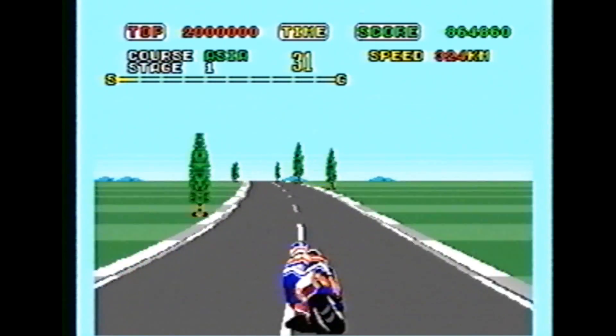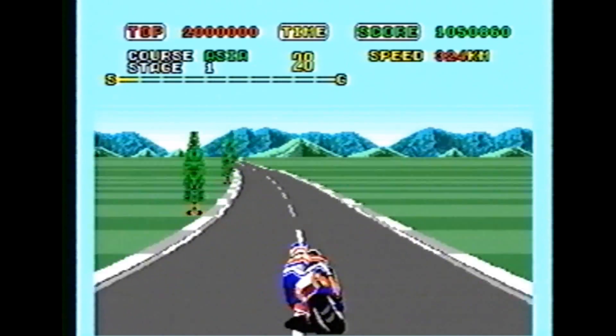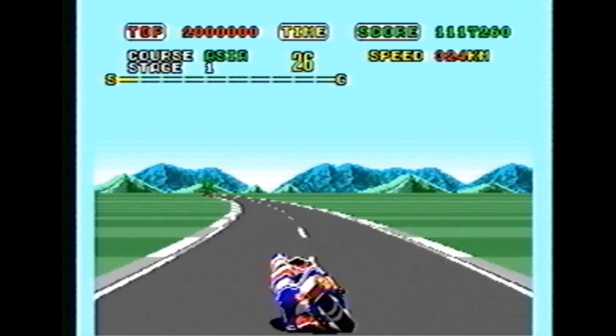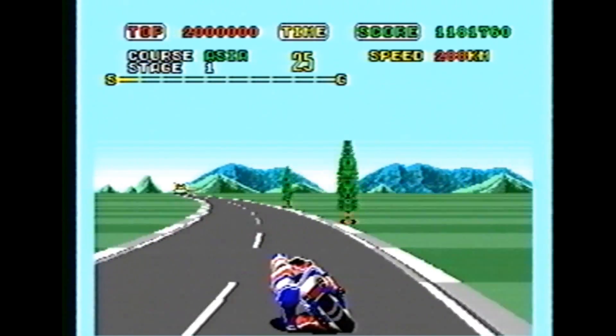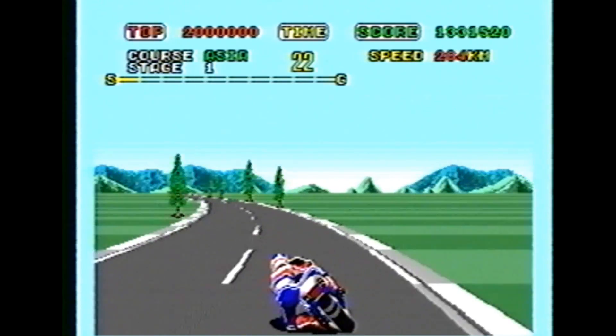I dove right into the arcade mode, which is the best mode in the game in my opinion. There's an arcade mode and an original mode. The arcade mode is, like it sounds, a racing mode where you have to beat the clock through numerous checkpoints or else you lose.